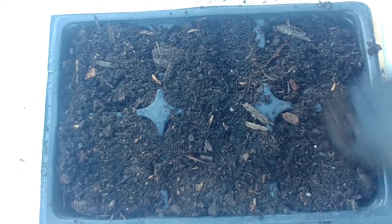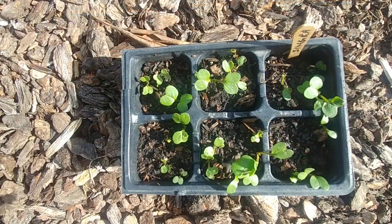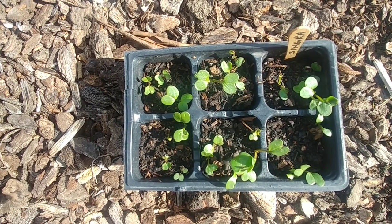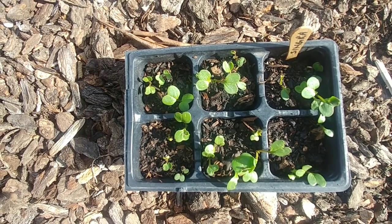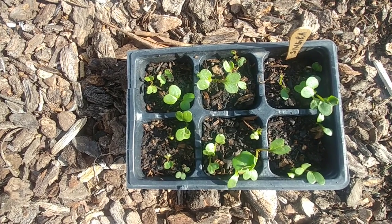I'm going to water it and keep it inside where it stays warm, and as they start to grow I'll keep you posted. It's been a few weeks and our seedlings are doing great. I cover them at night because it is still cold outside, but I uncover them in the morning and they seem to be doing well — a lot of seeds have grown, which is great.